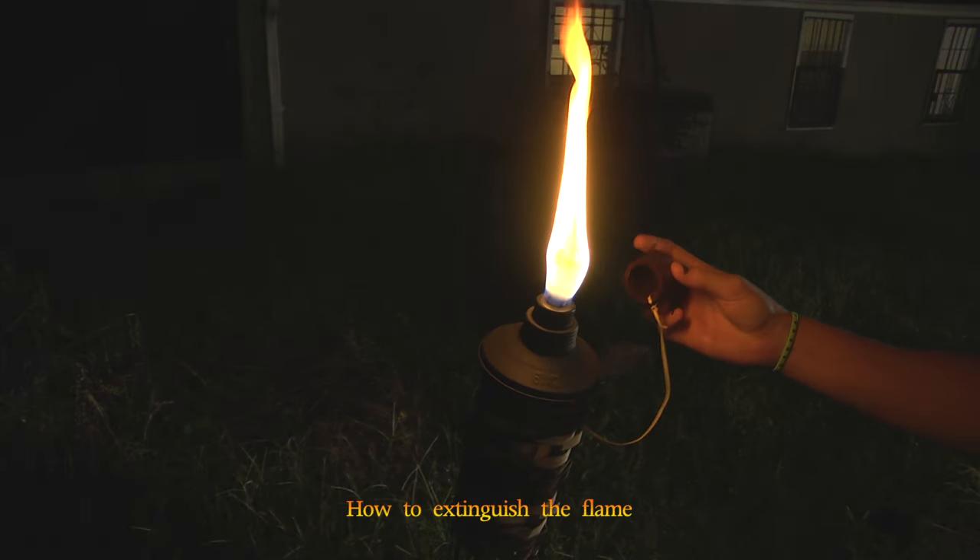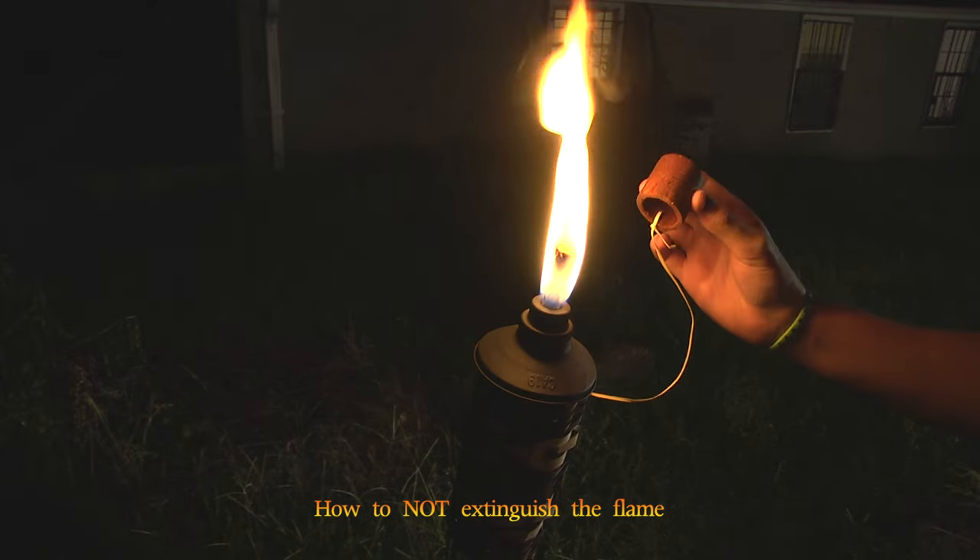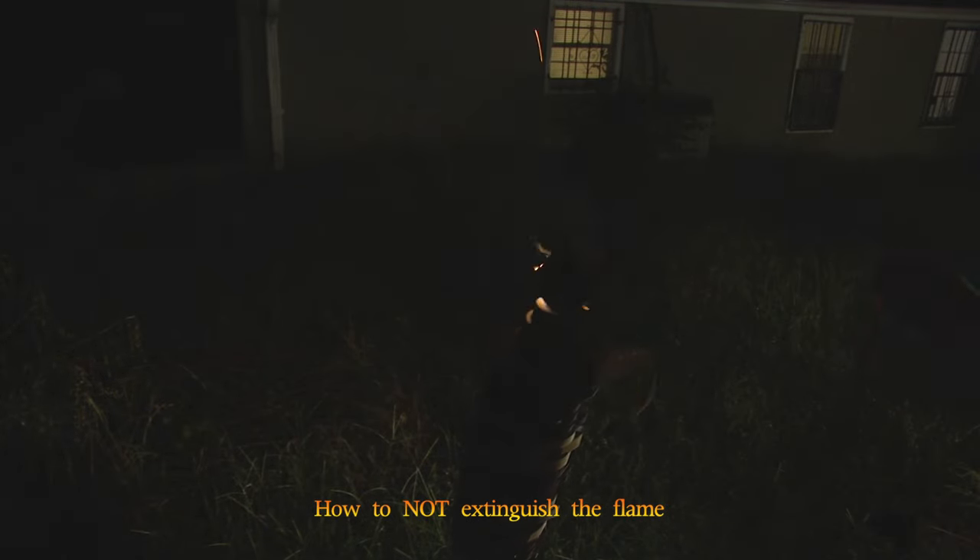To put out the torch, suffocate the flame by placing the cap directly over it. If you place the cap at an angle, this is what happens — notice how the flame is not out.